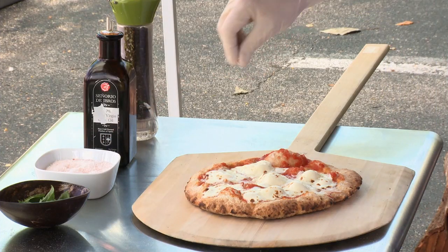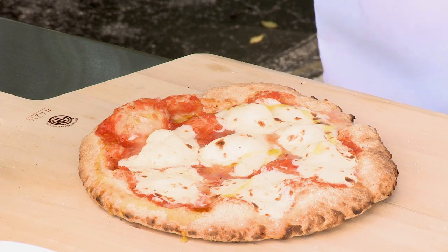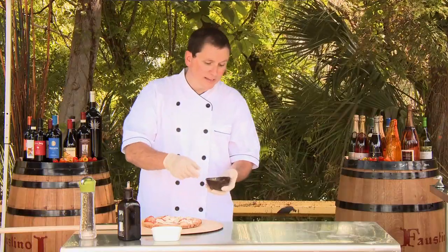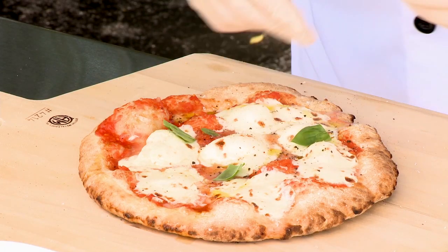I'm going to finish it with a little bit of Himalayan pink sea salt, some extra virgin olive oil, some fresh black peppercorn, and then basil that I picked just a couple of minutes ago from our little herb garden here.